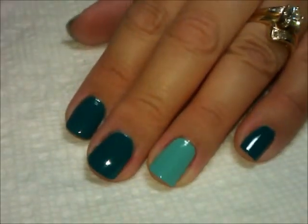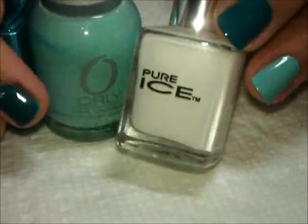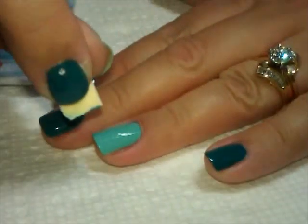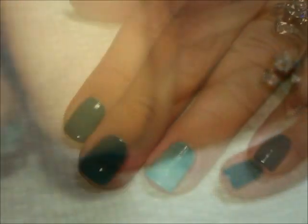What we're going to do is create a gradient on the accent nails using this color, this color, and also a white — for that I'm going to use Pure Ice called "Superstar." I'm going to use this little tray, put a drop of each color, and then using the tip of a pointy dotting tool, I'm going to start swirling the colors together where they meet. Once those are swirled properly, I'll take a piece of cosmetic sponge and dab it into the color, then dab that onto the nail.